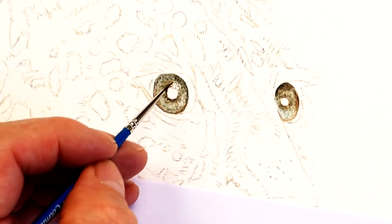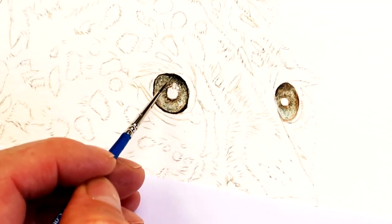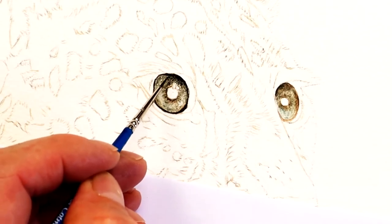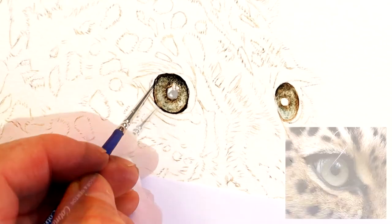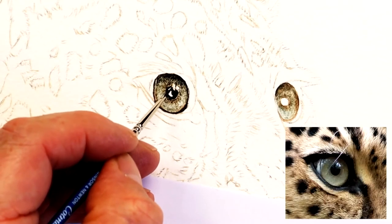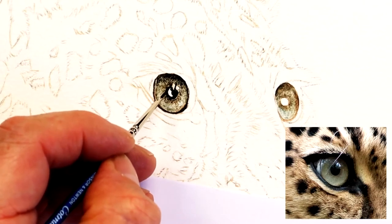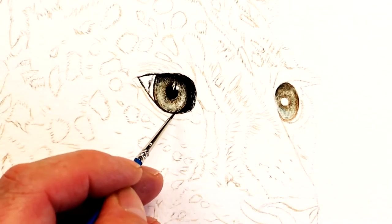Working with my size double zero brush, I'm trying to add those fine details just a little bit at a time. I want to gradually darken this by adding more of a blacky-brown color — something like burnt umber and lamp black. Sometimes I may add a little bit of raw sienna and burnt sienna browns as well.